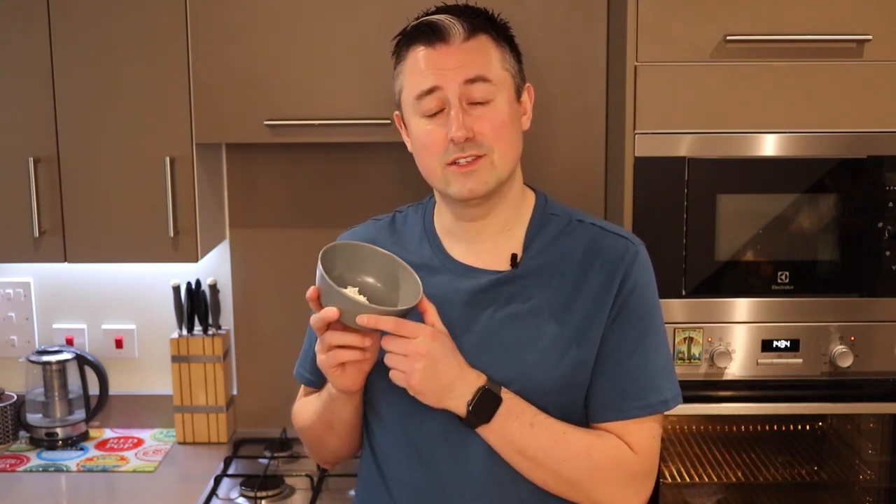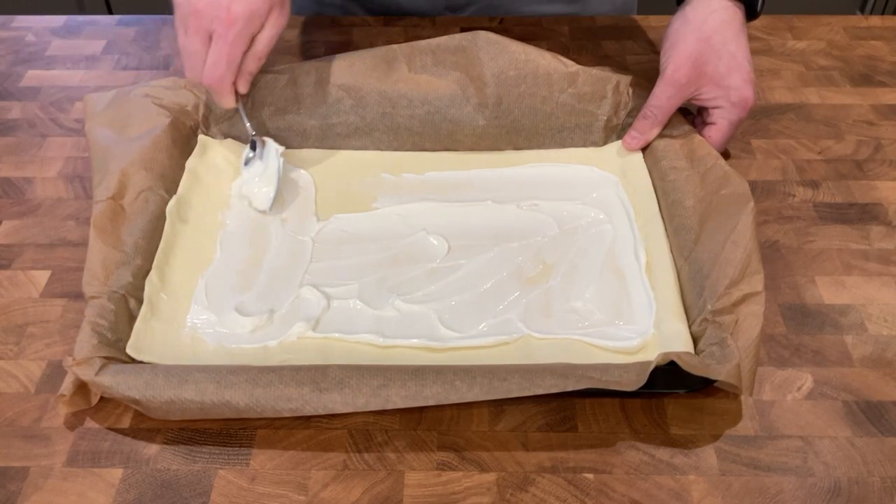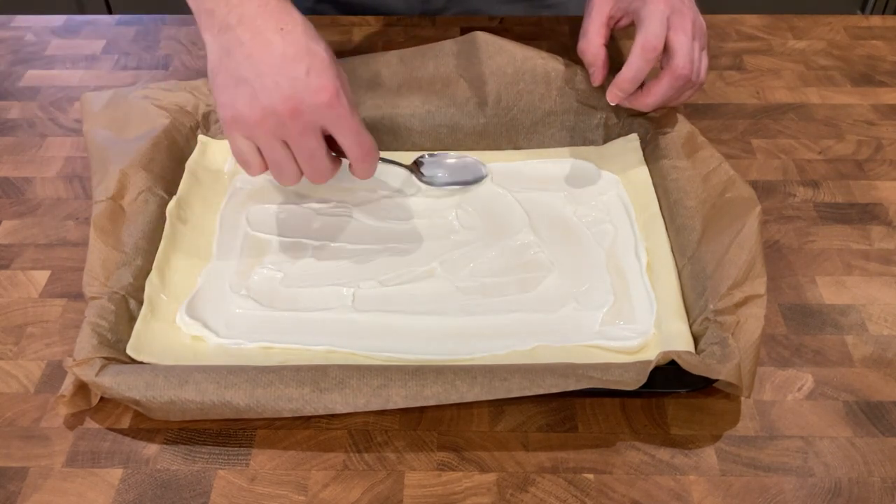Now to our pastry sheets, you're going to have 60 grams of low-fat cream cheese and we're going to spread a thin layer all over that, leaving a one centimeter gap around the edge. Don't forget to scrape your spoon and get all that extra cream cheese off.